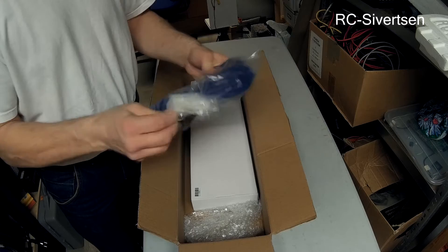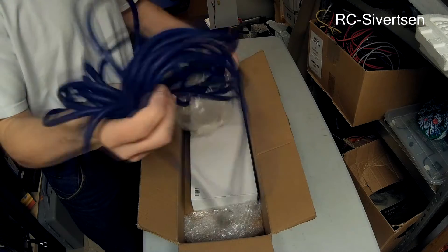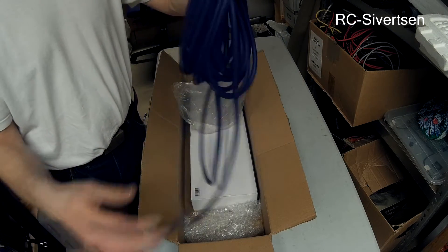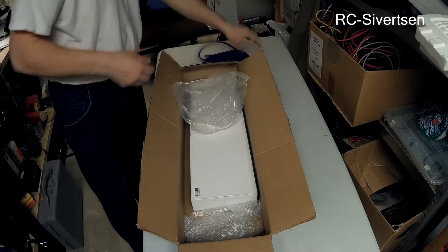And here I have some bungee rubber for my bungee launcher that I am going to use on my X8.